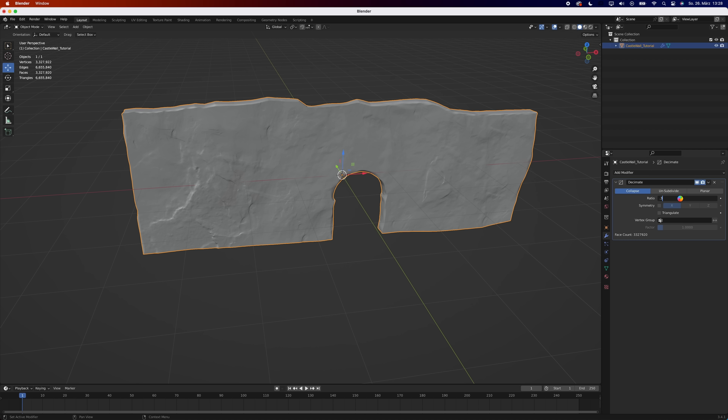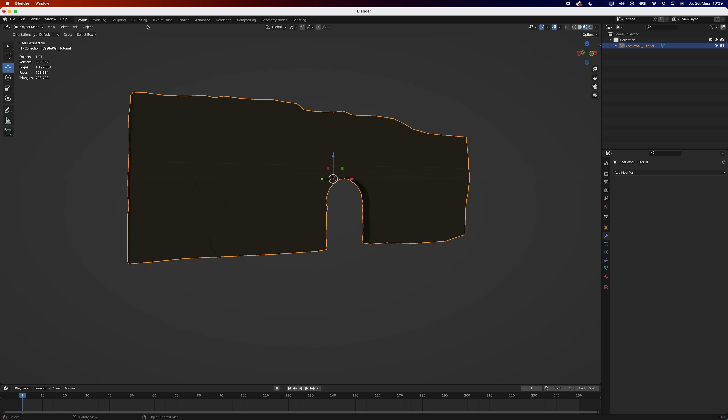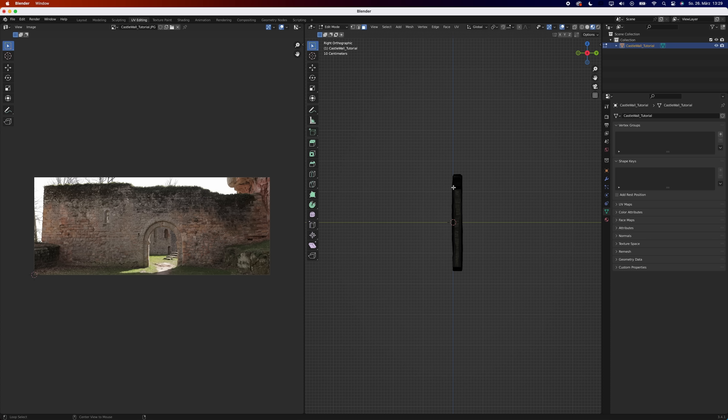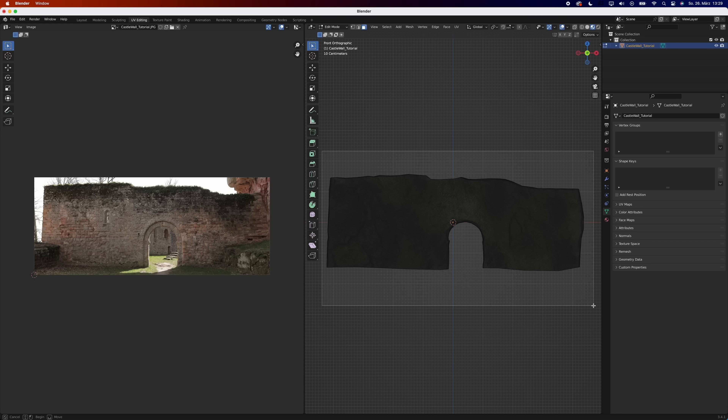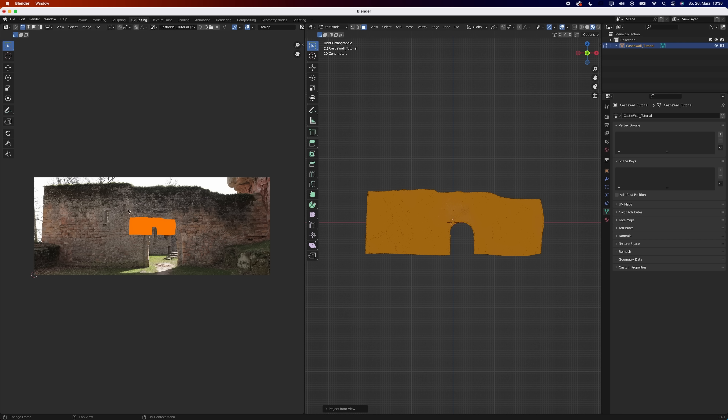Sadly, we are now done with the quick part — now it's time for the dirty part. Turn on viewport shading and realise that you have to unwrap your model again. But don't worry, it's fairly easy. Go to the UV editing workspace, select the big face of your wall, hit U, project from view, and align the UVs until it looks alright.